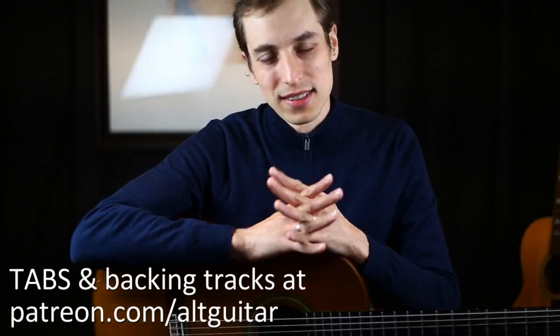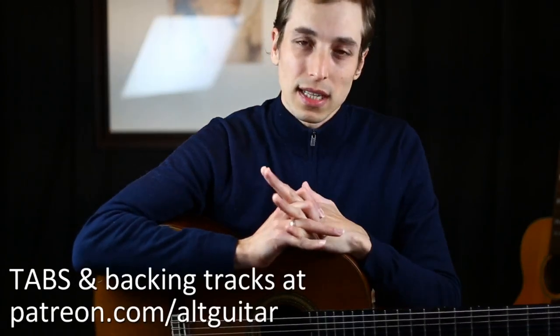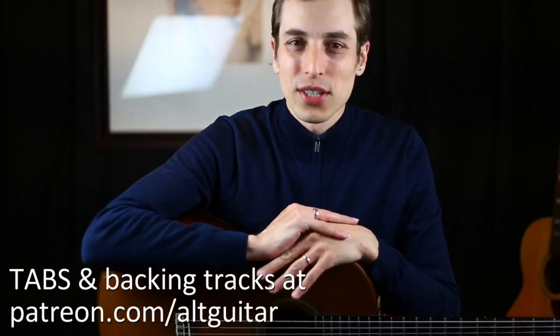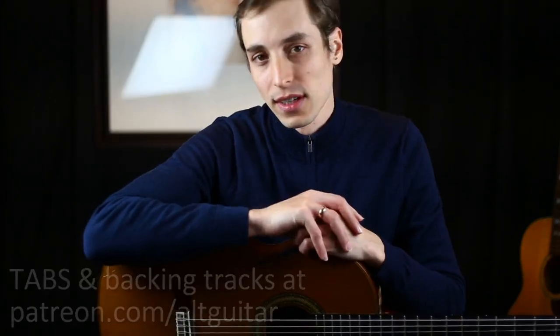If this is your first time here, please consider subscribing to our channel. You can drop us a comment, maybe leave us a like. And if you'd like to have the tabs, or the backing tracks, or both, head over to our Patreon page at patreon.com/altguitar, and you can join us there for $5.